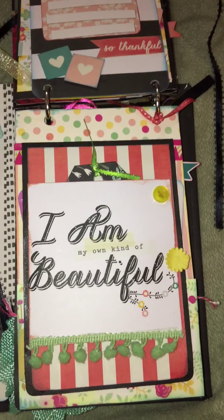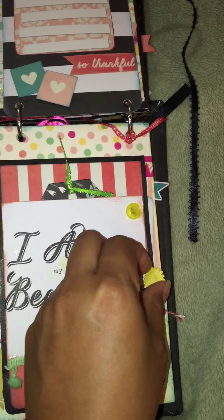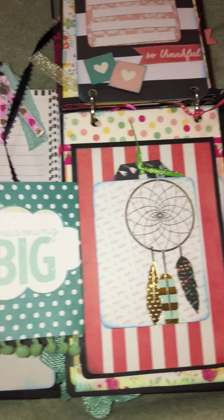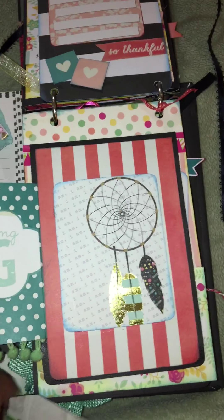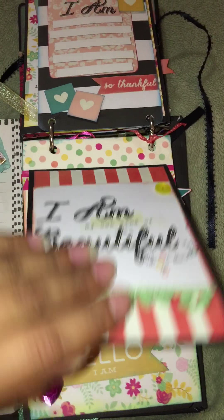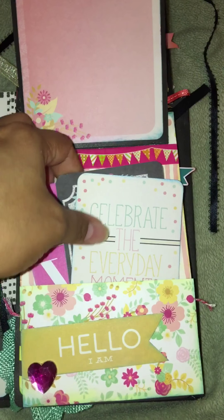Another spot for her to journal. This page says 'I Am My Own Kind of Beautiful' and I made a little pocket — you open it, take this little clip off, flip it open, and inside is a little tag. Then flip it up and here's a picture area with some more cards.